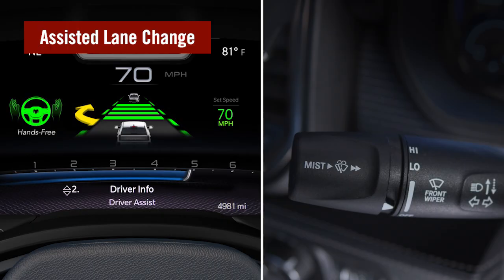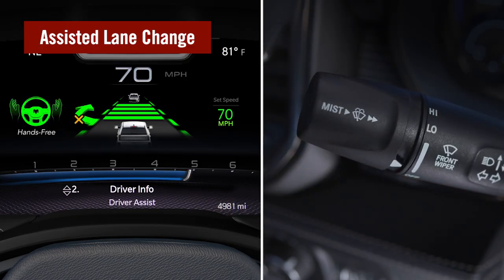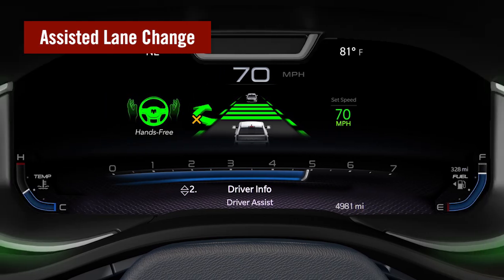Some vehicles may be configured to speed up or slow down if a gap is detected but not immediately available. In these cases, you'll see the message 'searching for an opening' in addition to the yellow arrow. To cancel the lane change, activate the turn signal in the opposite direction or override the system with the steering wheel, brake pedal, or off button.